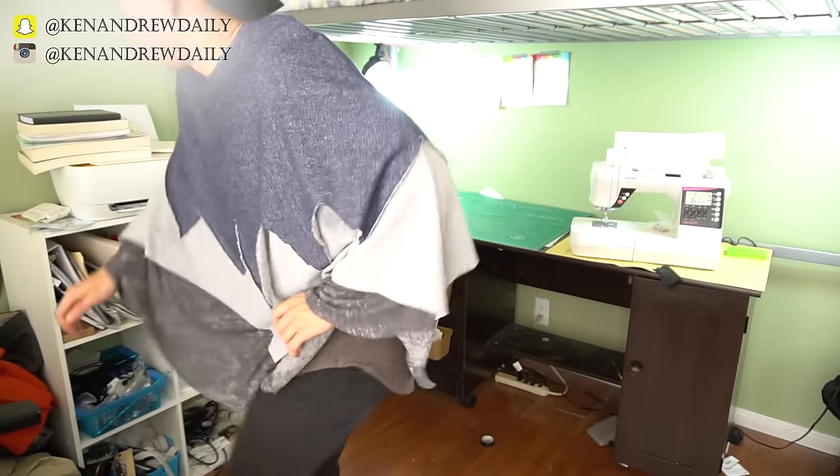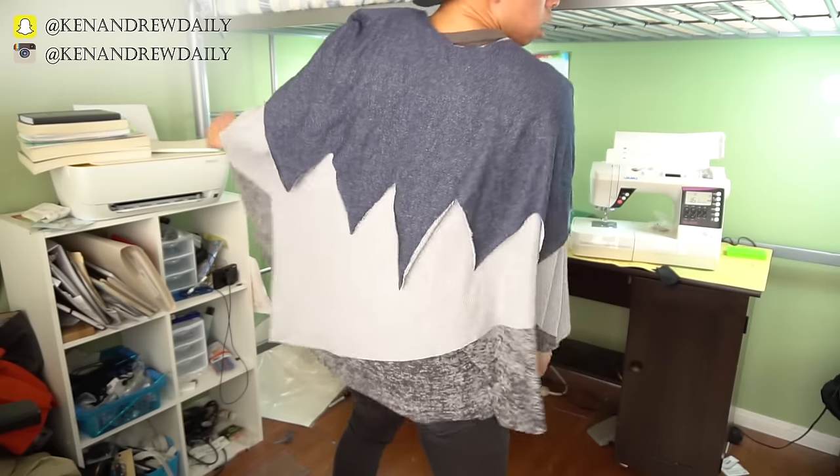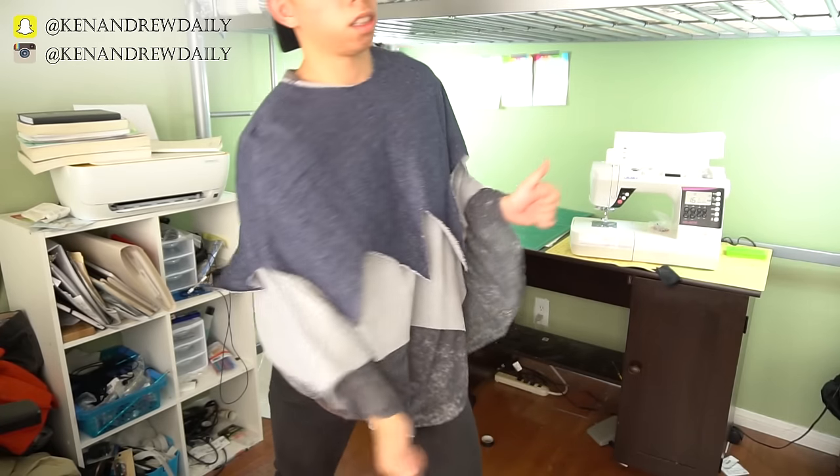Welcome back to another video. Today we're going to be creating a layered poncho — a KAD special. Here it is on a body, so you can see it's got that layering feel to it. If you do not want a certain layer, you can always tuck it in. That's the great thing about this layered poncho.